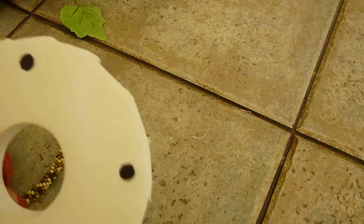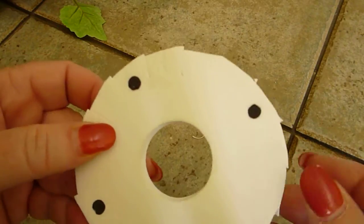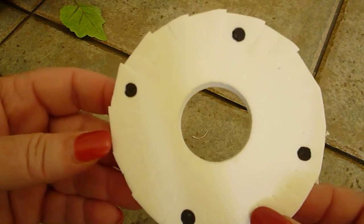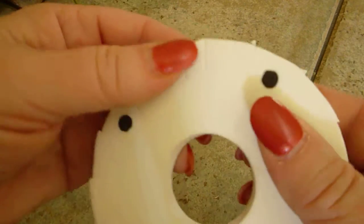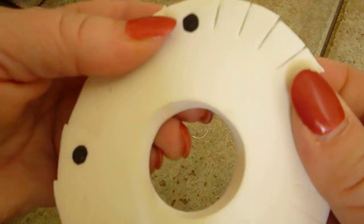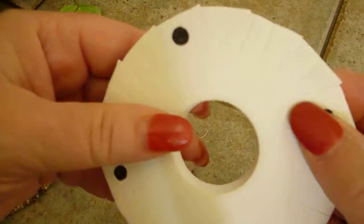What I do is with an old disc that's too loose to do anything else with, I make a small one. Basically you can see here I just have made slits in the disc.